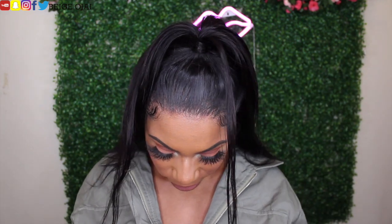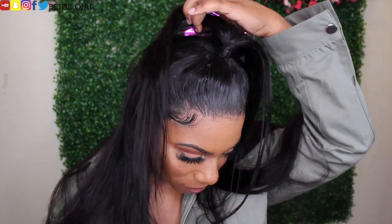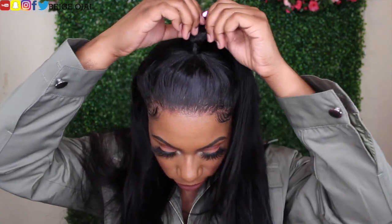I did the ponytail off-camera, but I do have a few videos already posted on my channel with in-depth, step-by-step instructions on how to get your hair like this. The next thing that I'm going to do is take my curling iron and lightly curl this hair just to give it more of a wavy look.